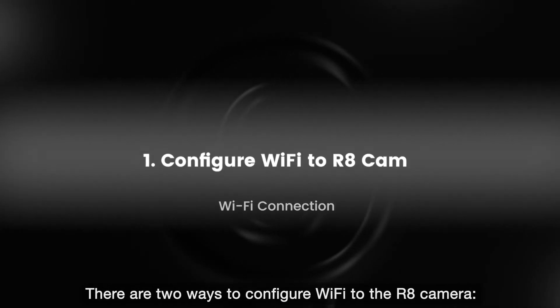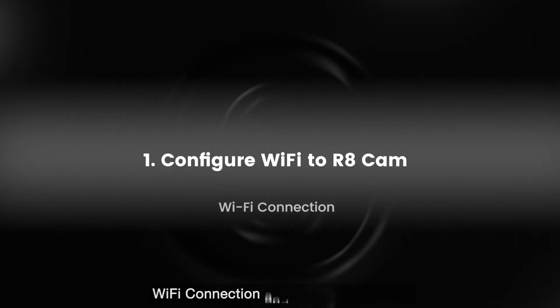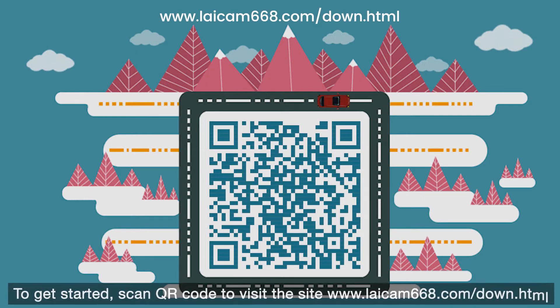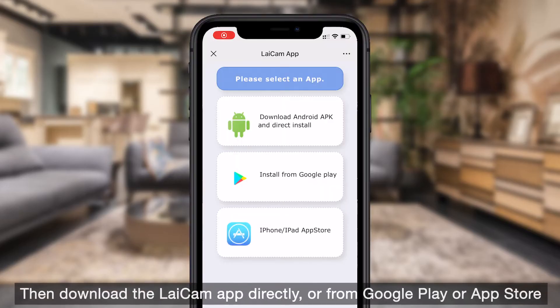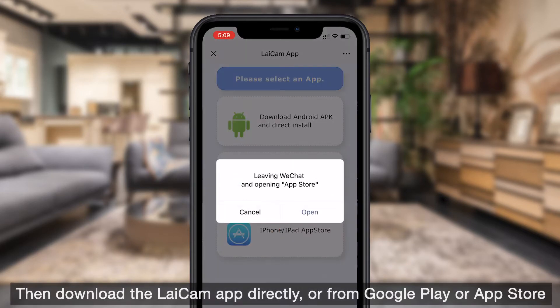There are two ways to configure Wi-Fi to the R8 camera: Wi-Fi connection and Sonic connection. To get started, scan the QR code to visit the site www.laicam668.com/down.html, then download the LICAM app directly, or from Google Play or the App Store.